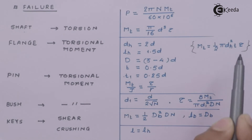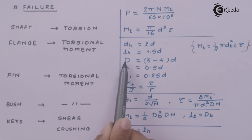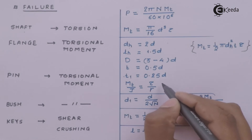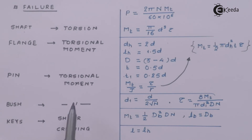The next thing is the flange, which fails under torsional moment. The main formula associated with flange failure involves the diameter of the hub, the length of the hub, the diameter of the outer rim, the thickness of the rim, and the thickness of other aspects of the rim — all derived from the torsional equation. The next thing is the pin, which again fails under torsional moment. This is a simplified formula where the number of pins is considered along with their dimensions. We have to prove that it is safe under torsion based on the applied torque.